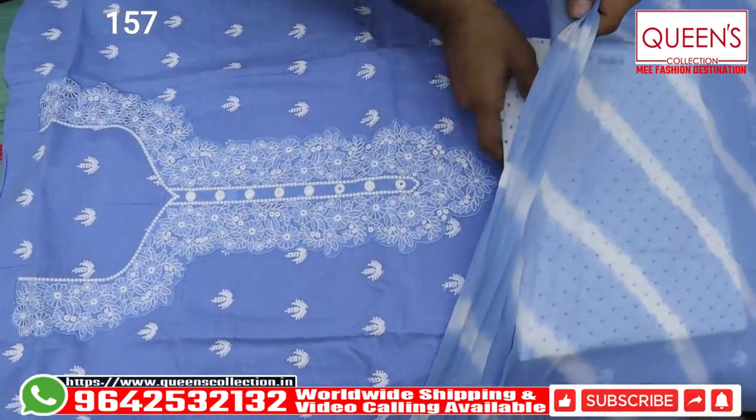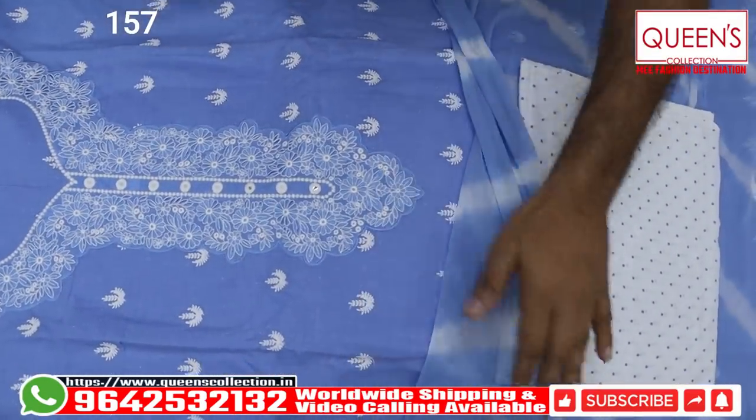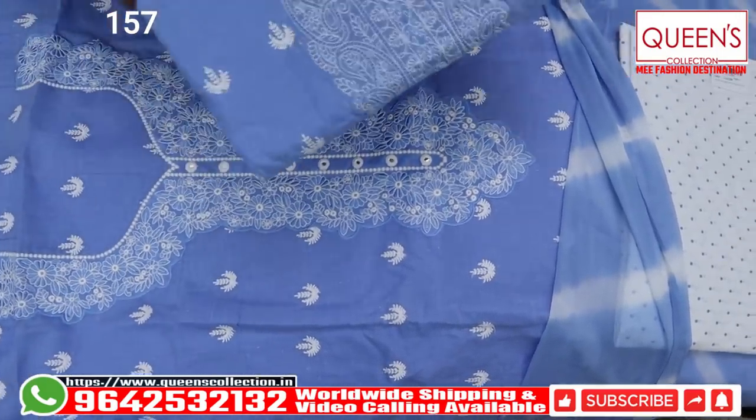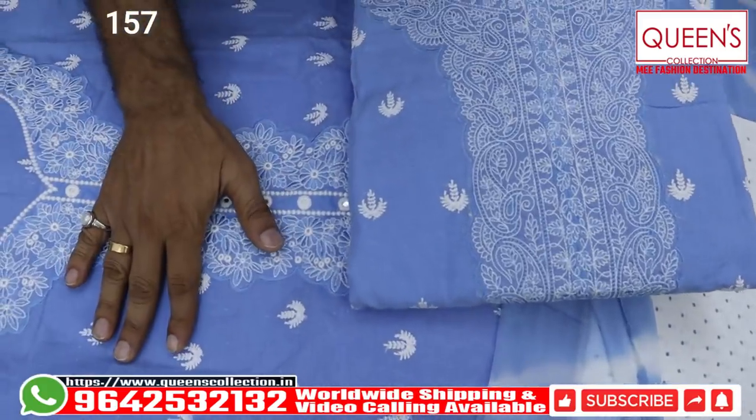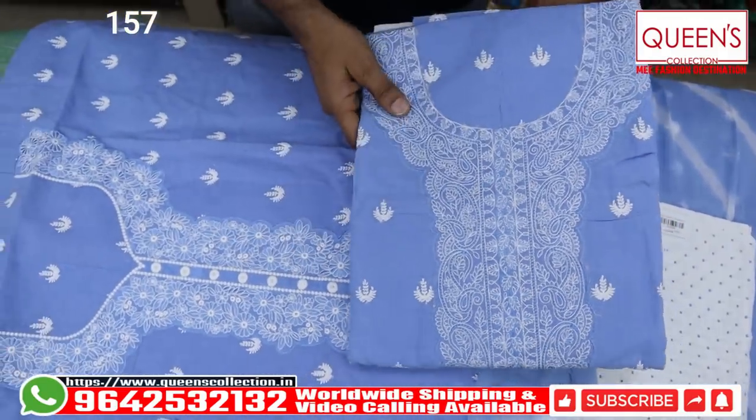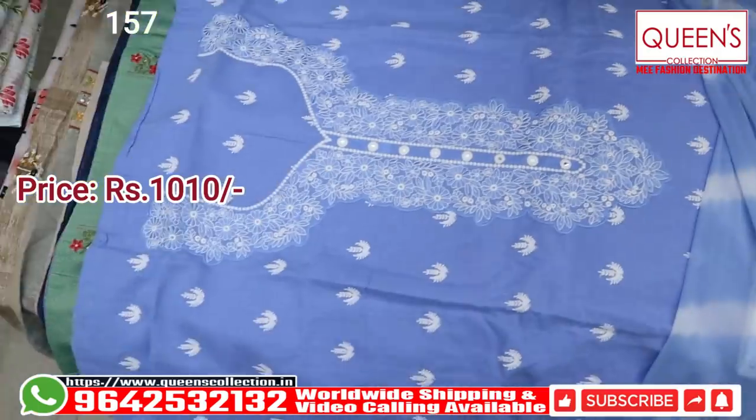It is super. If you want to go shopping, you will also have a great variety. This one is the same — the pattern will be the same. The color concept will remain the same. The embroidery patterns will be the same. The range is the same in the 1110 range. Now, I will show you the next variety.